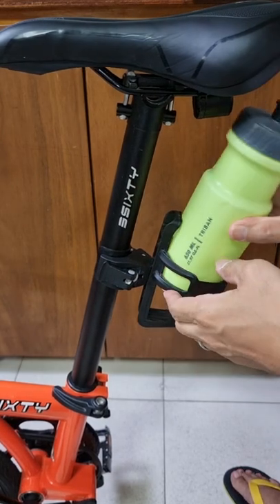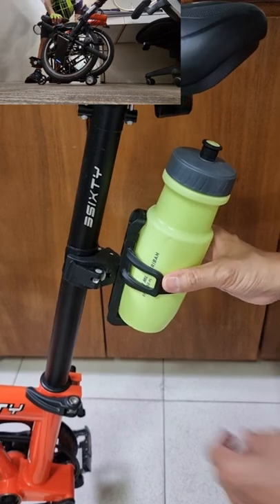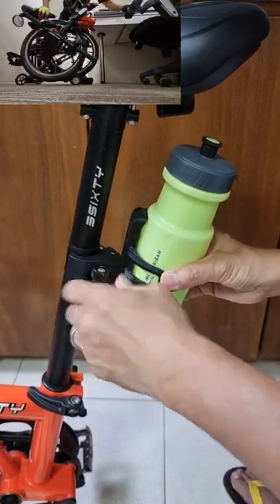My water bottle fits well, but I don't require this when cycling to work, because my bike needs to be fully folded in order to park under my table.